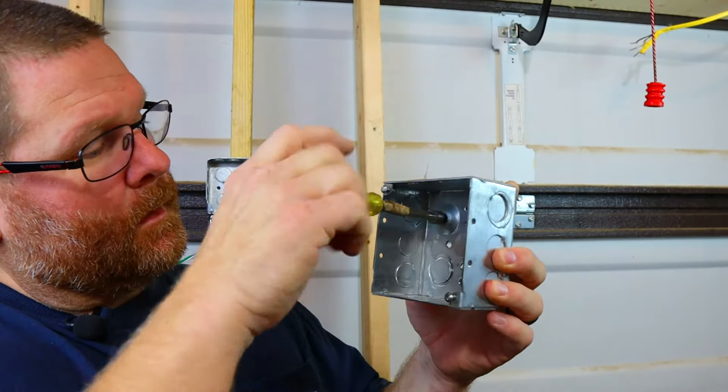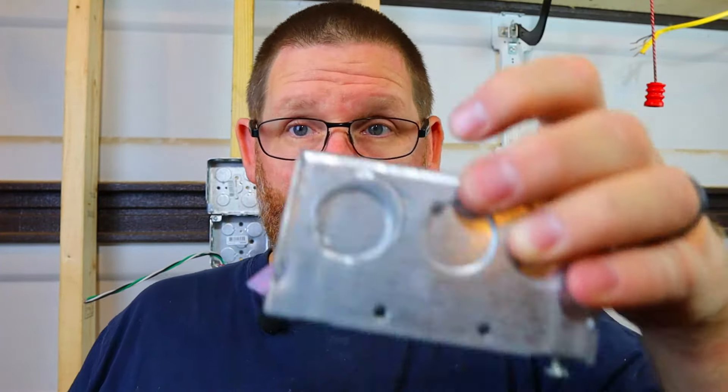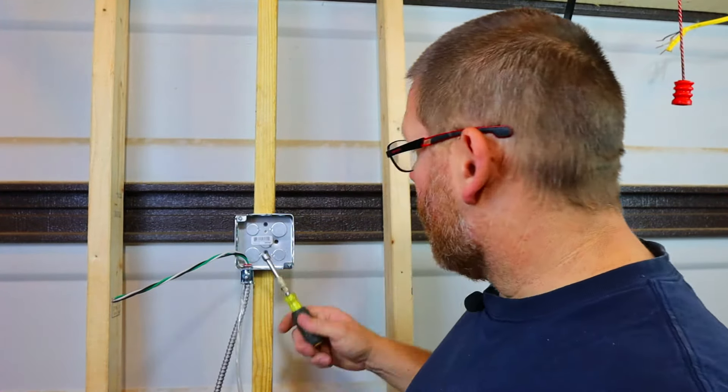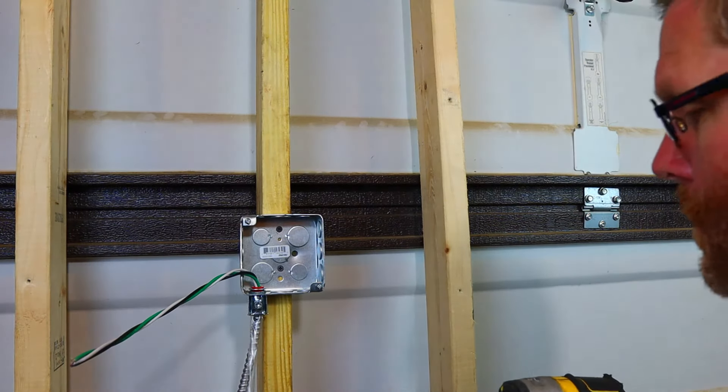Let me show you what it looks like when you put the ground screw in this better box. You can see it's completely flush — you don't see the ground screw sticking up at all. This is pretty cut and dry stuff, but I'm going to show you now how to ground this and how to use the screw the correct way.